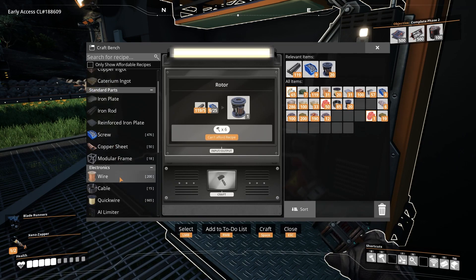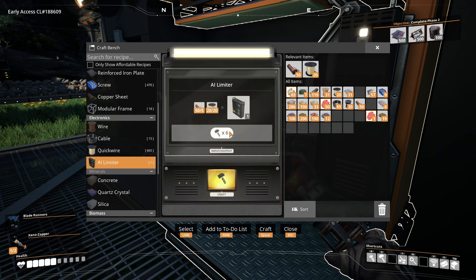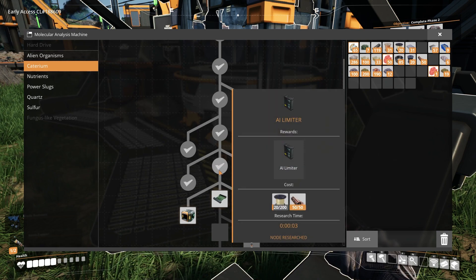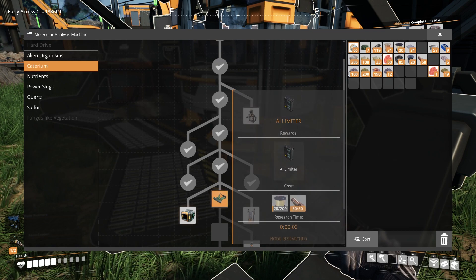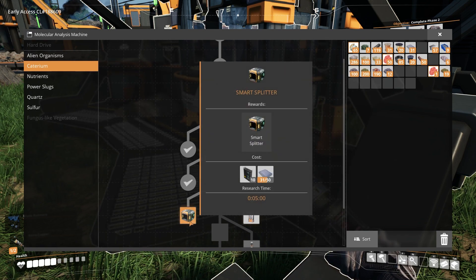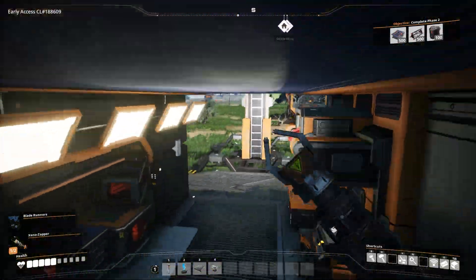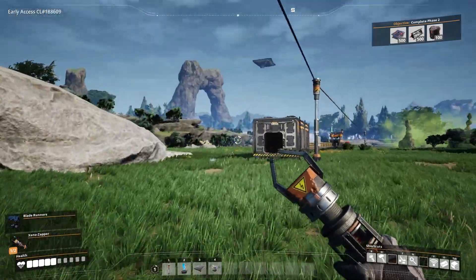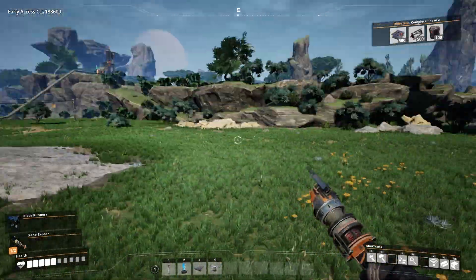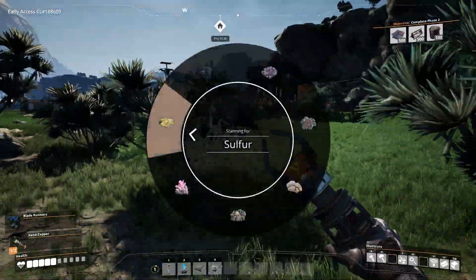Now I should have enough for a lot of copper sheets. Let's say we can make an AI limiter now — but I don't think I want to make one. The next things we have are high speed connectors, power switches, smart splitters, power pole mark 3s — that's the stuff I don't have time for right now. So let's go build some of our stuff. We have enough to make what we need, but we also need to search for coal.